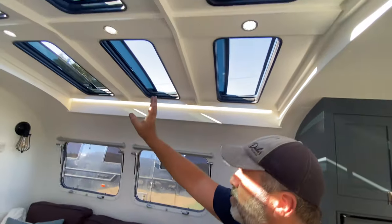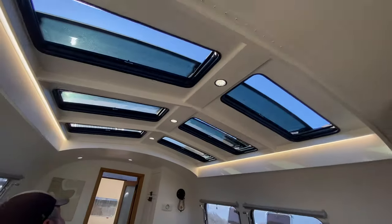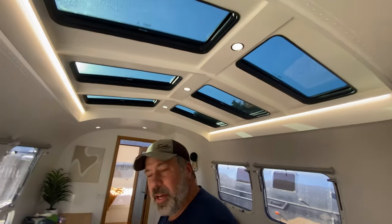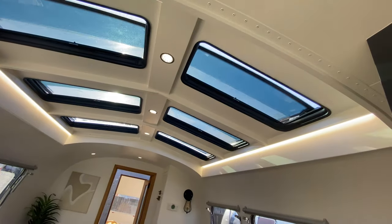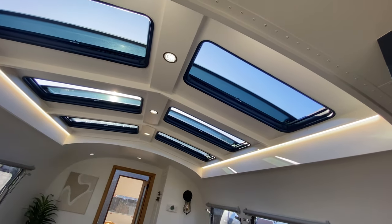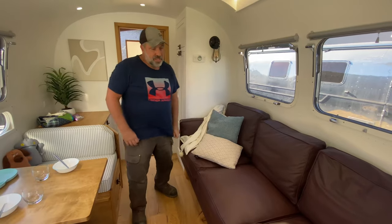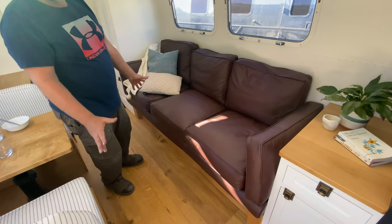If you look up above your head here, you can see we've put in some of these skylights — all operable skylights. With a single switch you can open them all up and let in that natural light.